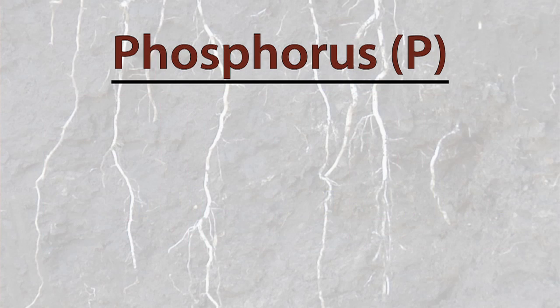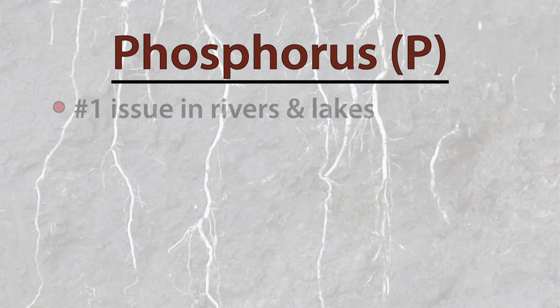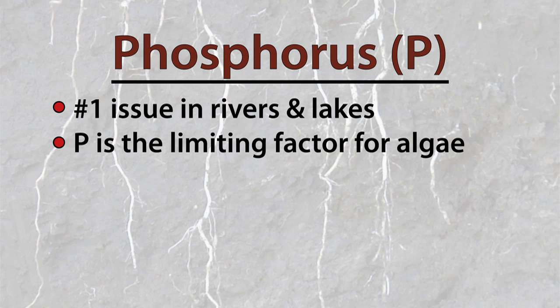When you look at the fertilizer aspect of this issue a little more, phosphorus is actually the number one issue in rivers, lakes, and streams, as it is the limiting factor for algae growth. In other words, add more phosphorus and algae blooms grow.